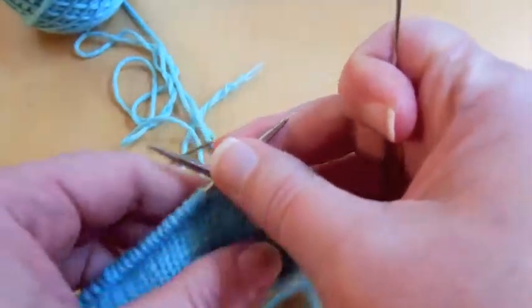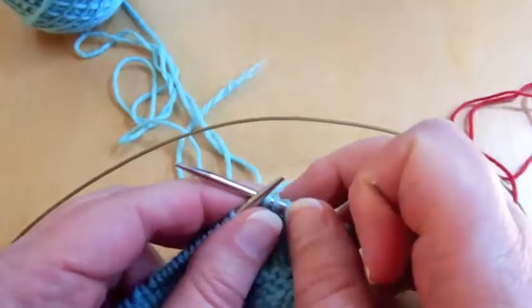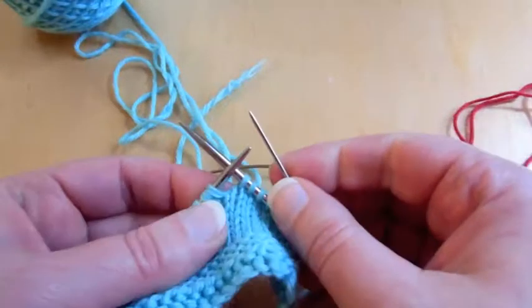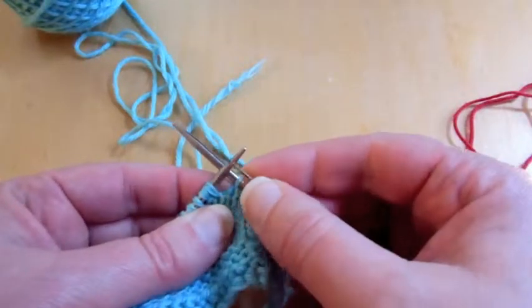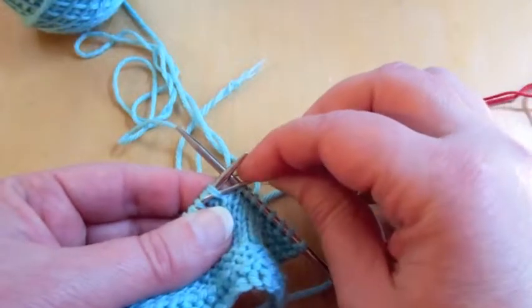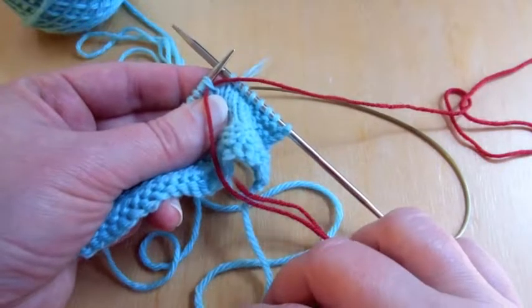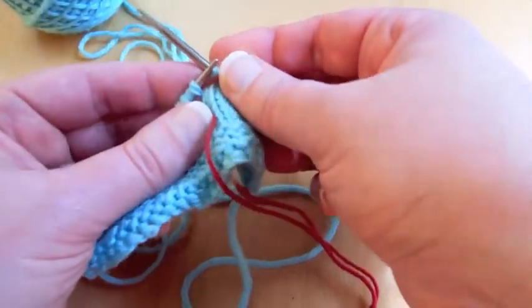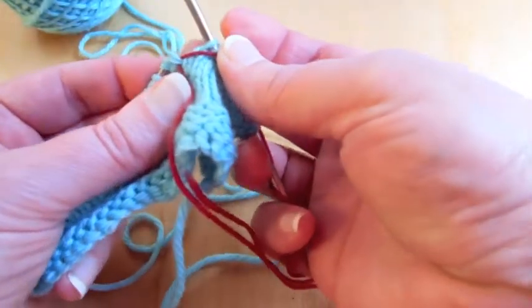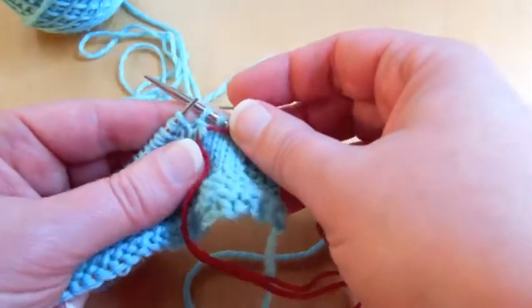Alright, so now that you have all the stitches transferred back, we're going to slip one stitch onto the waste yarn, and one slip will go back onto the active needle. So we're going to slip that through, and you can drop the needle down, you can let it transfer off, and then slip the next stitch onto the needle.